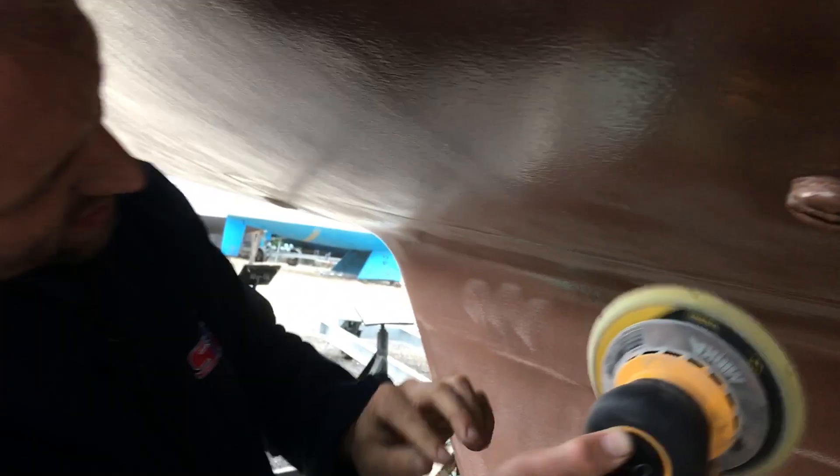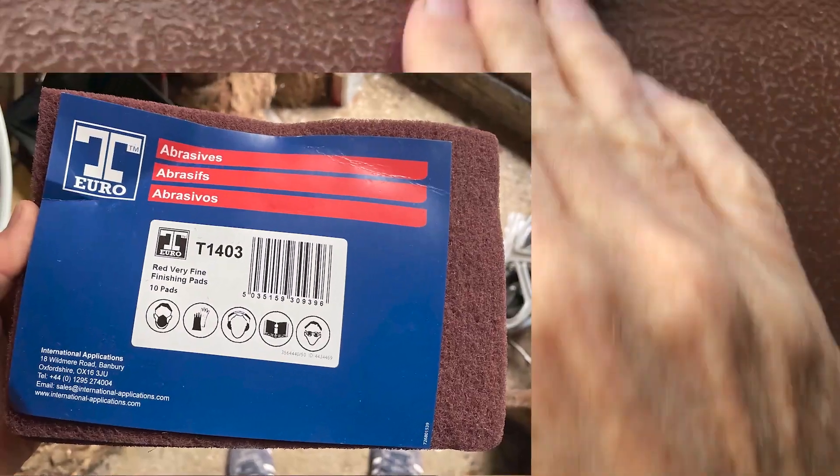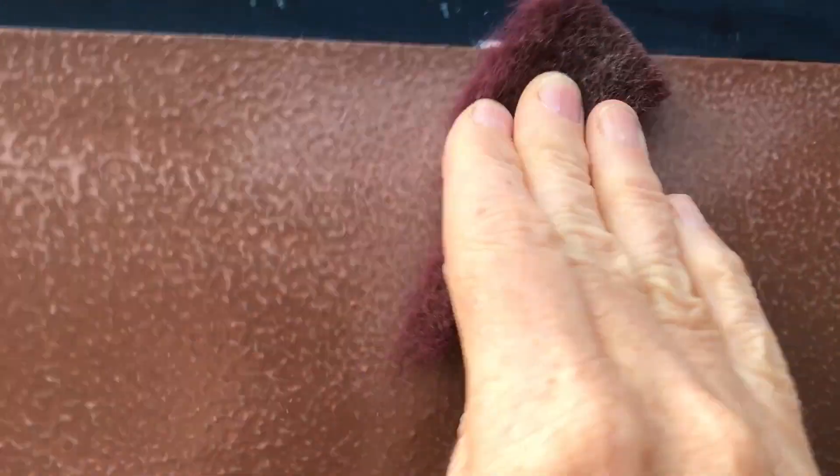To finish we burnished the surface to expose the copper. Initially we used a sander with 500-grit paper, however this only worked on the high areas and left the lower areas untouched, which was confirmed when we looked under a microscope. We found that scotch-brite pads were far better at performing the burnishing as they moulded to the contours and burnished the lower areas as well as the higher areas.